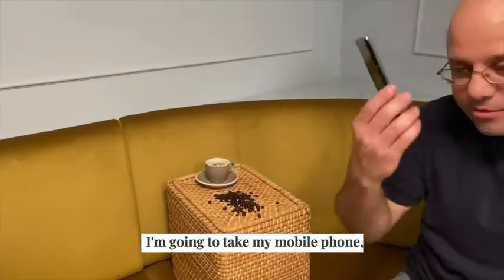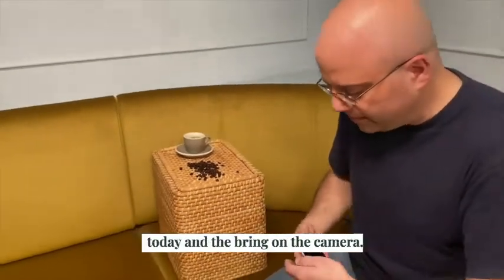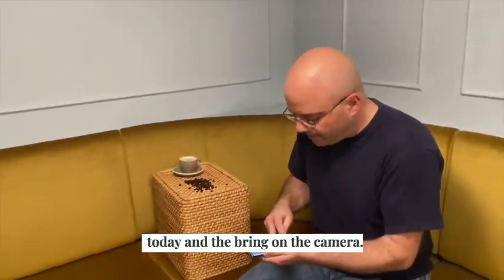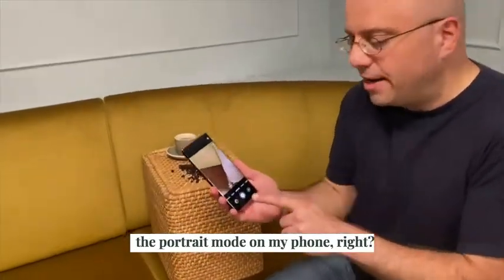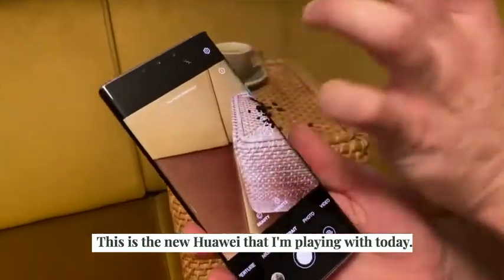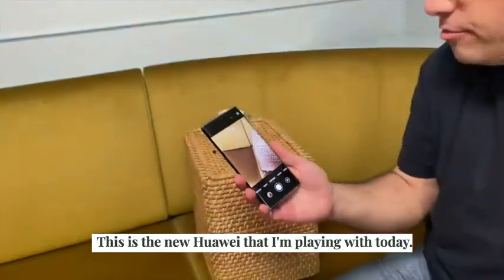I'm going to take my mobile phone. It's all about mobile phone photography today. I'm going to bring on the camera. Now what I'm going to do is actually choose the portrait mode on my phone. This is the new Huawei that I'm playing with today.